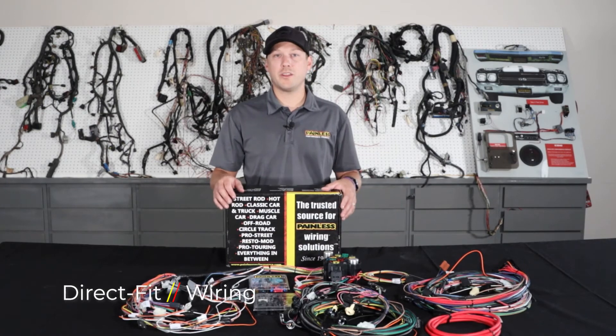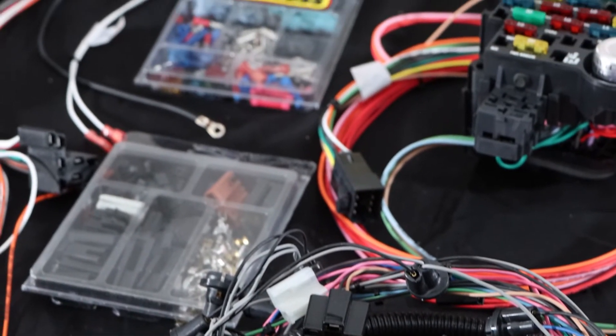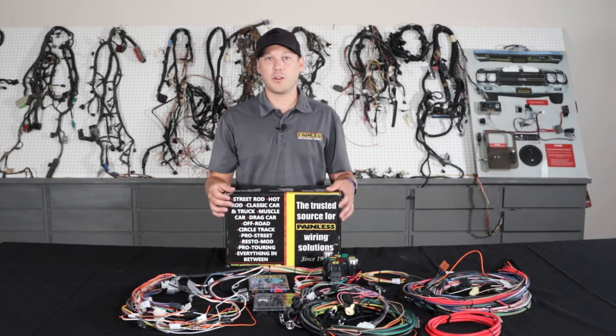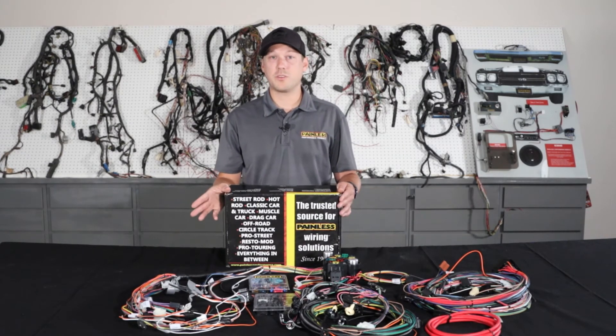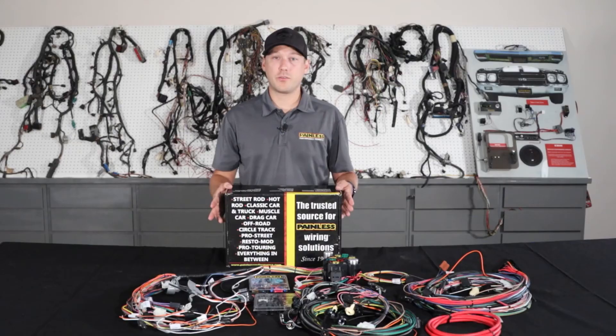Lastly, we're going to talk about our pre-terminated direct-fit line of harnesses. The direct-fit line utilizes the same TXL wire as the other harnesses, but the main difference is that we pre-terminate almost every single connector for you, so it's a plug-and-play installation for specific vehicles as opposed to cutting and building it to your car.